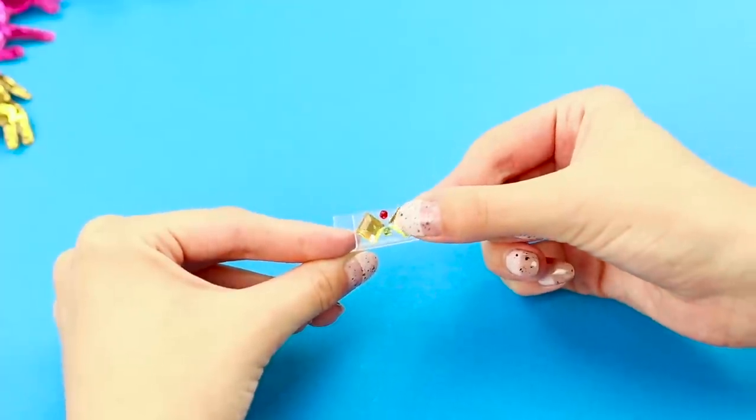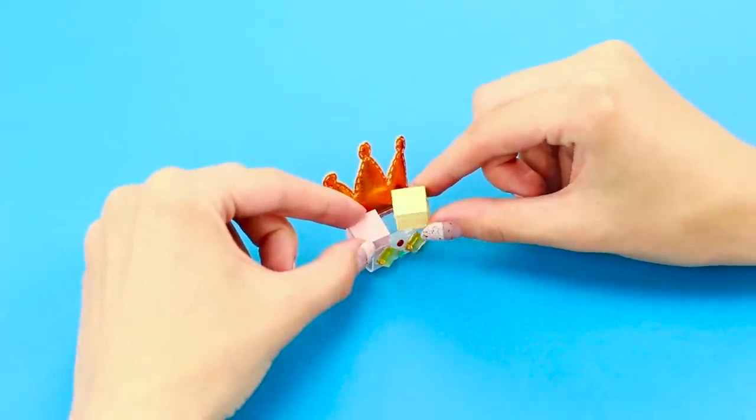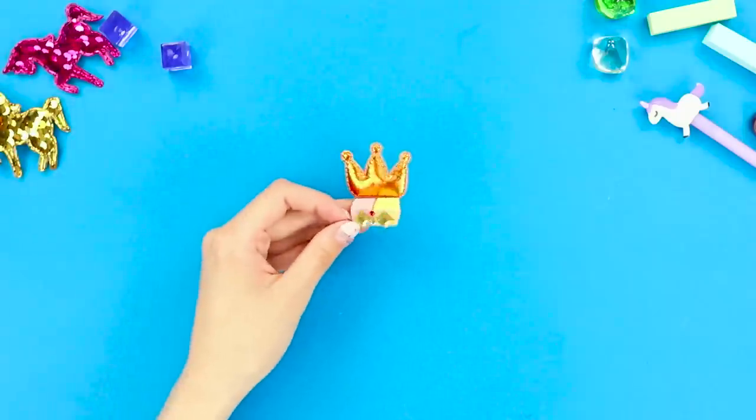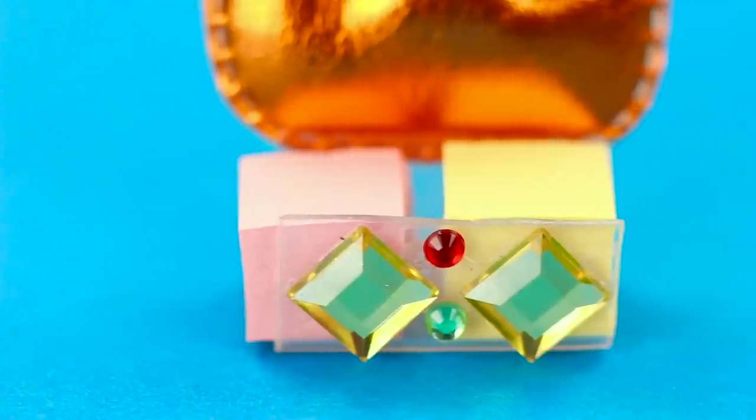Glue some rhinestones to the front and a crown to the back. Next, take some small paper squares and put them inside the cap. What a cute miniature organizer! So, what will you use this for?